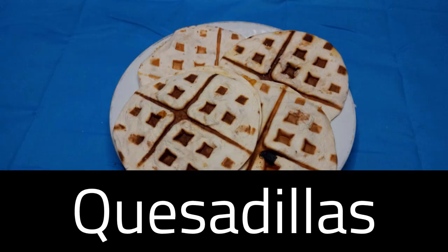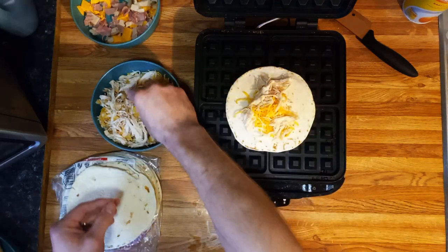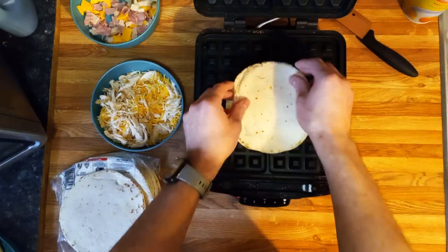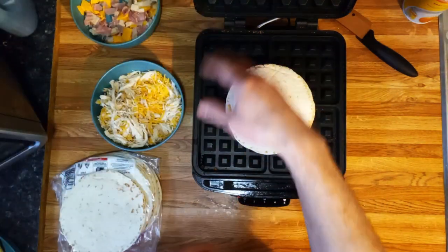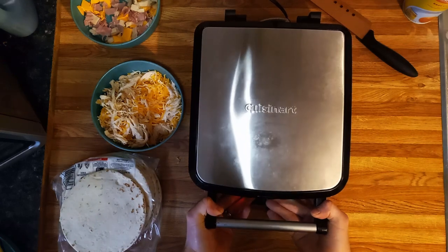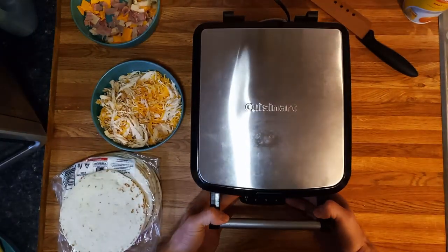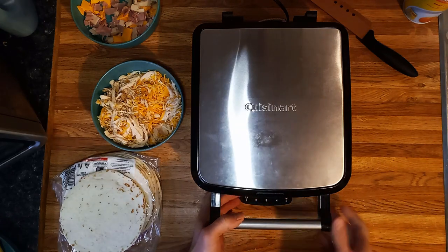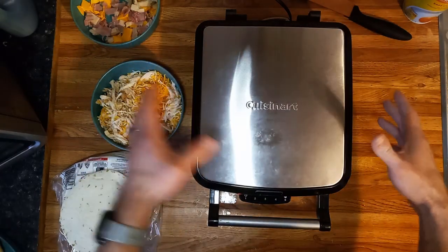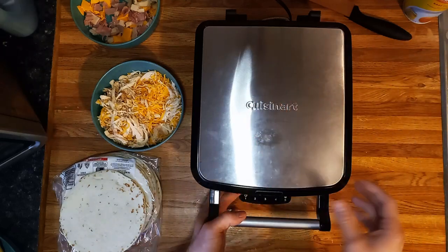For the quesadillas, I took some rotisserie chicken we had leftover — mainly white meat — and added some shredded Colby jack cheese. Now this one you have to put in the middle: one, because you can't really put them in the corner, and two, because you want that center sealed. We're going to do the same thing we did with the other ones — get it to lock. This thing does a pretty decent job handling a thick amount of stuff. It will still seal for the waffles. A little bit might come out but it stays pretty tight — no gap in the waffles. With such deep pockets you can squish a lot in here when it locks.